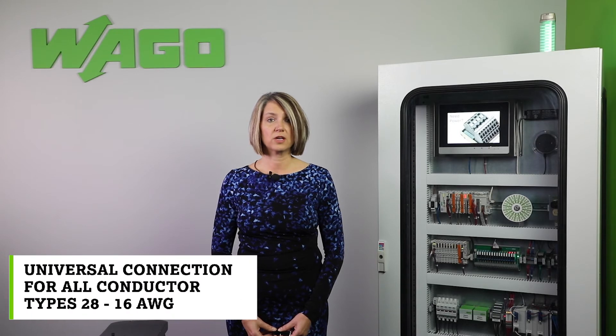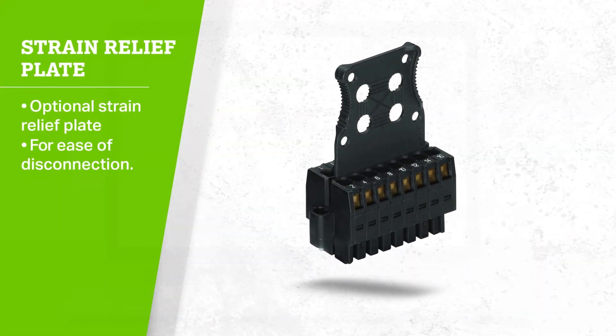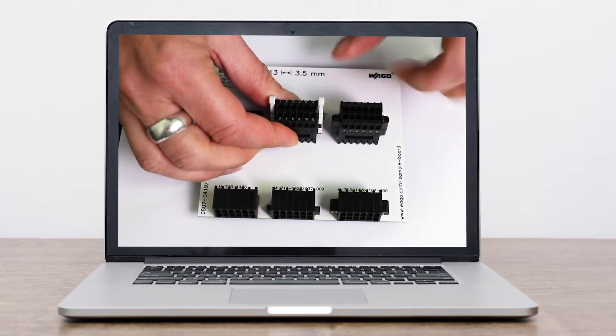It also has a universal connection for all conductor types from 28 to 16 gauge and comes with an optional centered strain relief plate for ease of disconnection. The female connector comes with optional levers for locking. When closed, the connector is locked and cannot be removed.